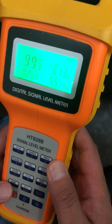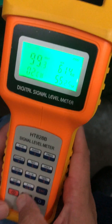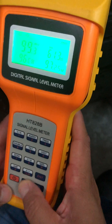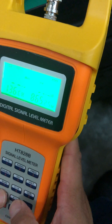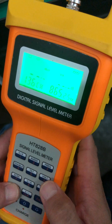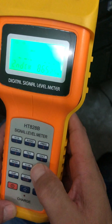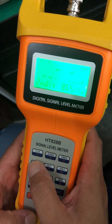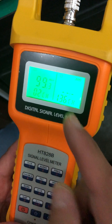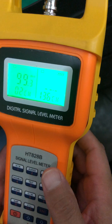Now we change the channel. Press up or down and press the zero key, then press number four on the keypad. Now the meter goes into double channel working mode.